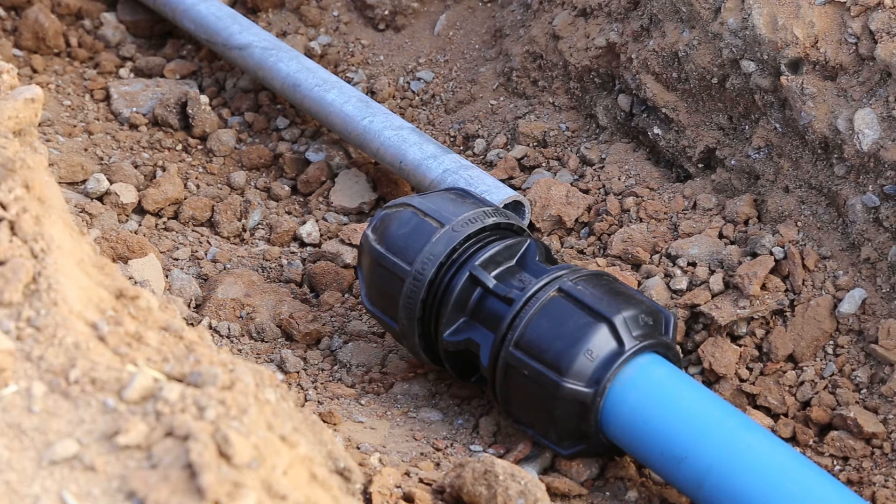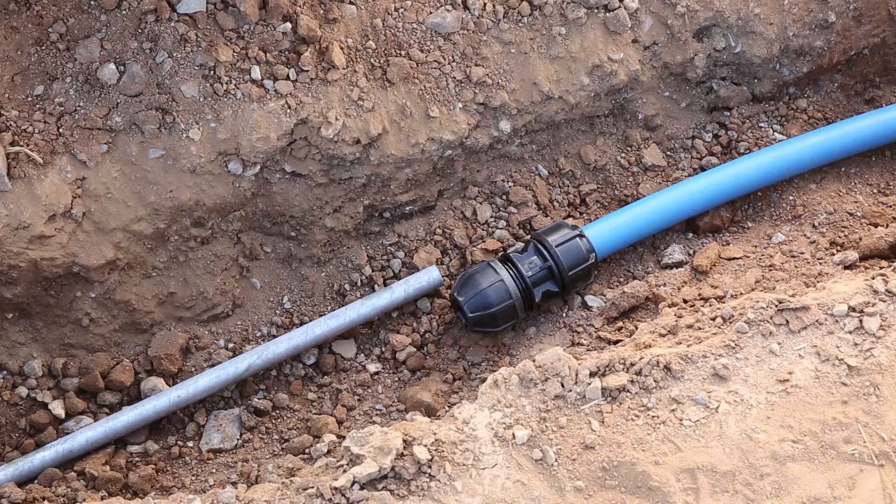This fitting can be used on any number of different materials: PVC, copper, galv, and PE, and transition to different types of material at the other end as well.